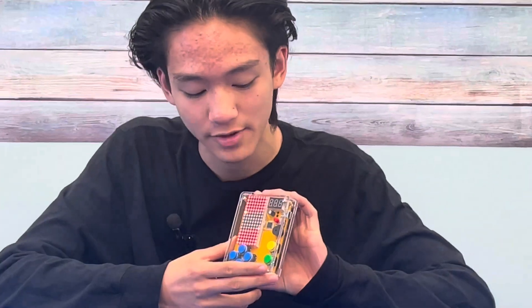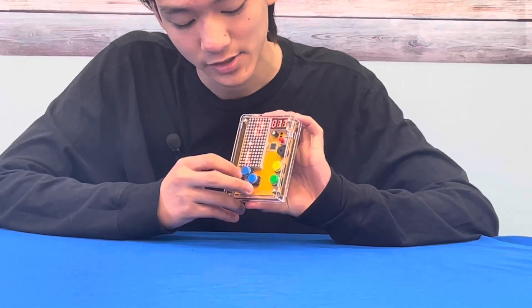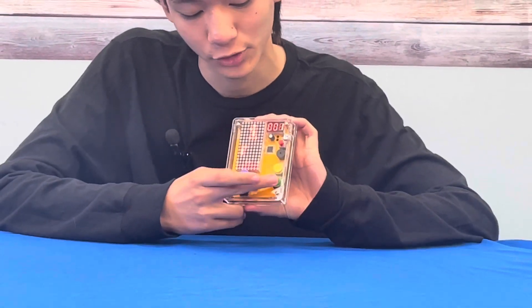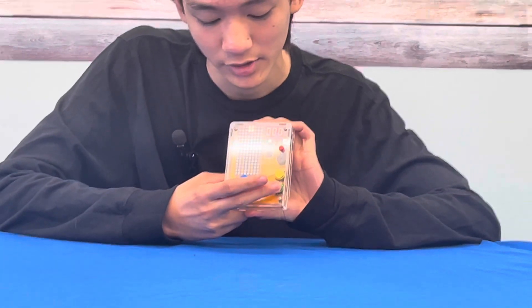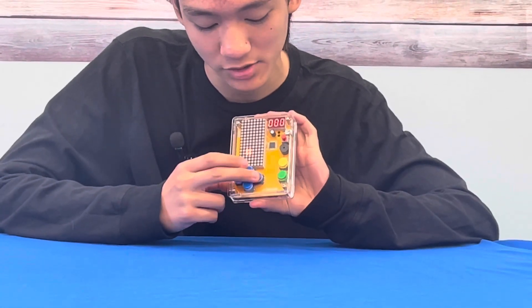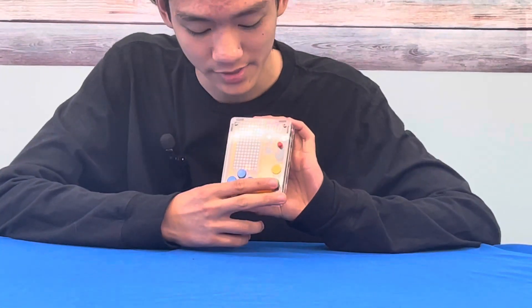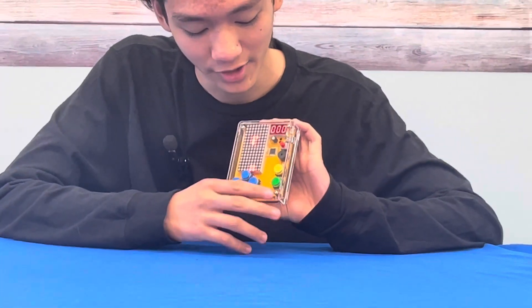When we start with this red button, the game loads, and you can choose between Tetris and the game Snake. Let's just start with Tetris, and if you hit the green button here, the game starts, and then you can use these four buttons to control it, and then the green to rotate it. And that is pretty much the entirety of that game.